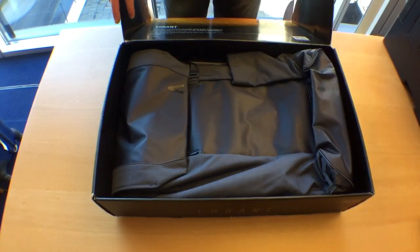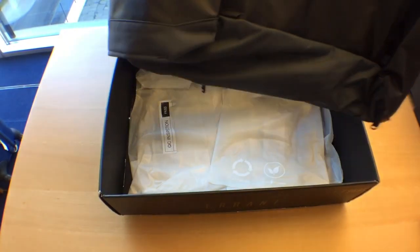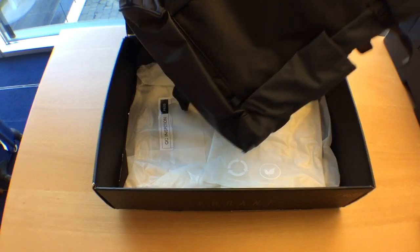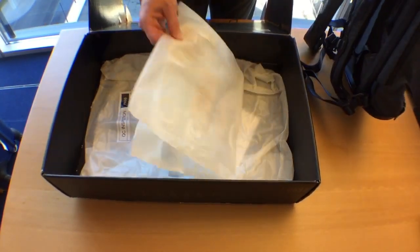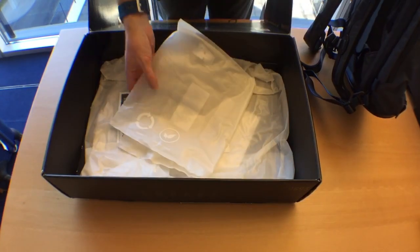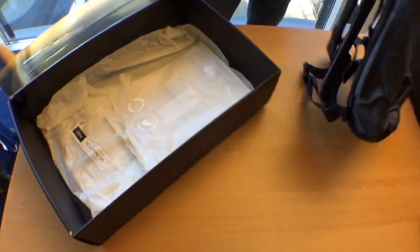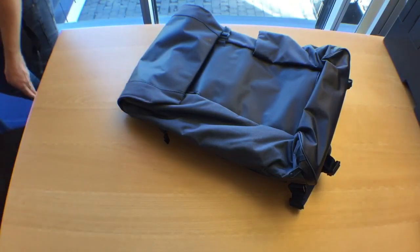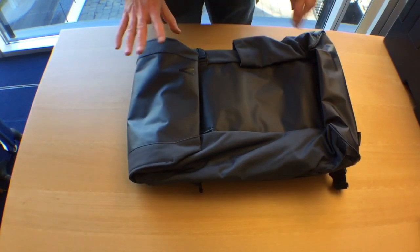We'll put the port kit to the side for the moment and get out the Errant Pack. It feels really, really strong to start off with. Just a word on the packaging: recyclable, compostable, biodegradable cassava packaging and a really nice box — so that's very good. Thank you, Boundary Supply. I would have liked the bag a bit sooner, but we're over that now.